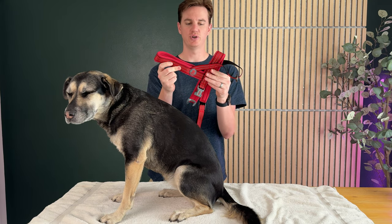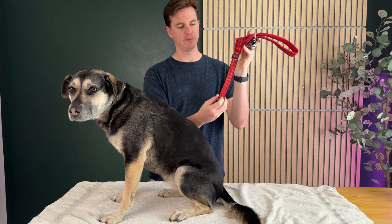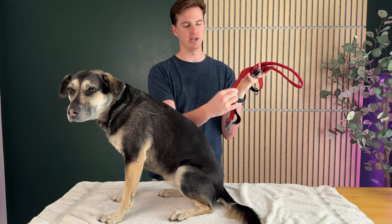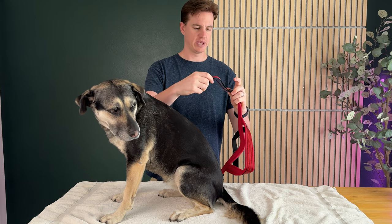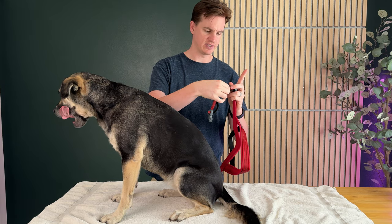So we're going to show you how to size and put on the dog harness. On the bottom here, there is adjustability — you can make it much bigger or you can make it smaller. And this is the size large.